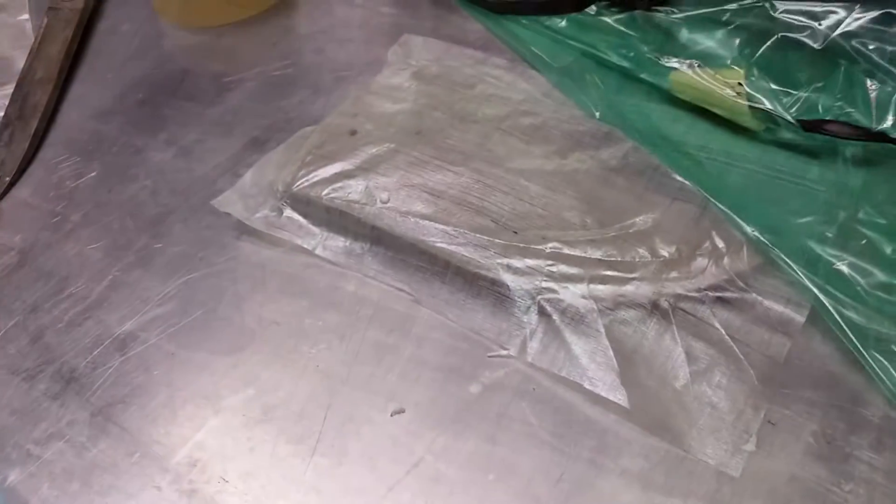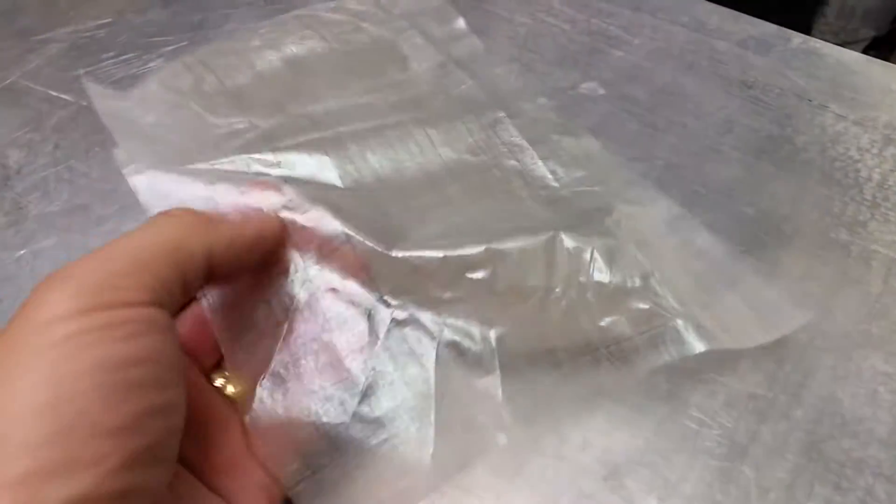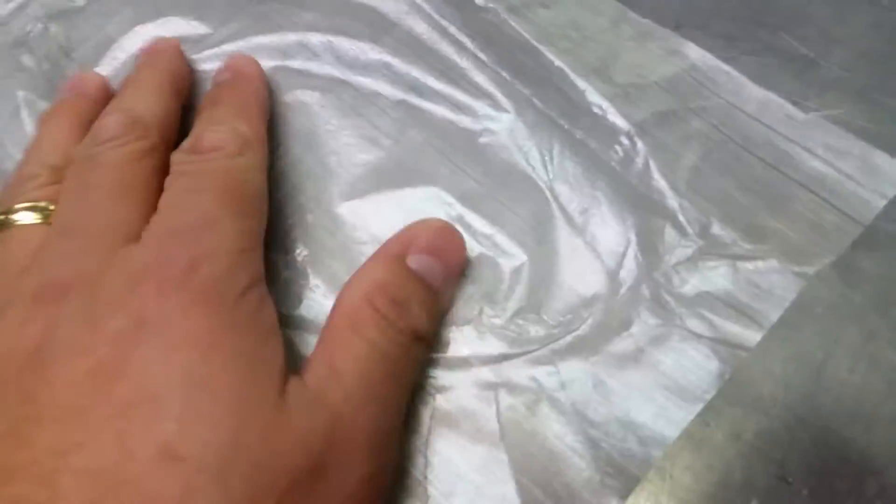Cuban fiber after being heat treated — we're going to see how it is. It looks like there's a bit of shape to it there. So it does shape pretty well.